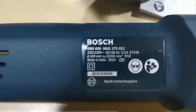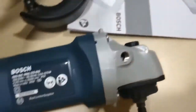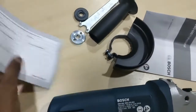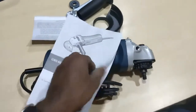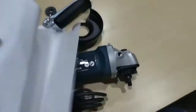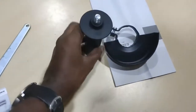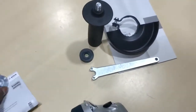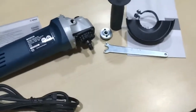Looking at the specifications — this is a warranty card and user manual, this is the guard, and the side handle. Also included is the spanner and the wheel bushes. Now we will just assemble this.